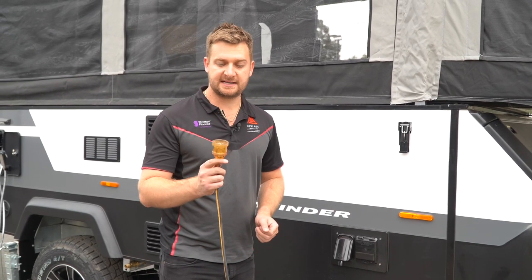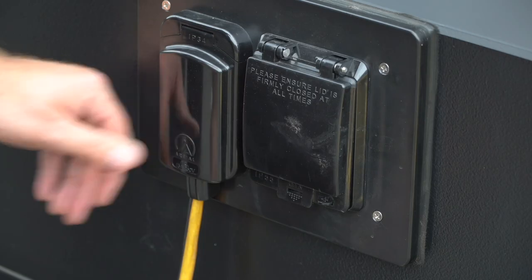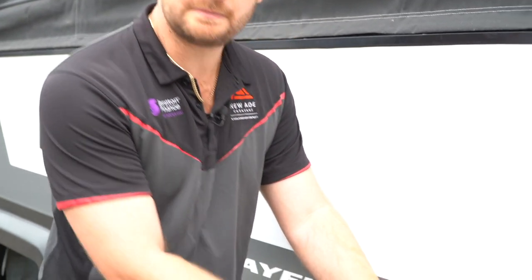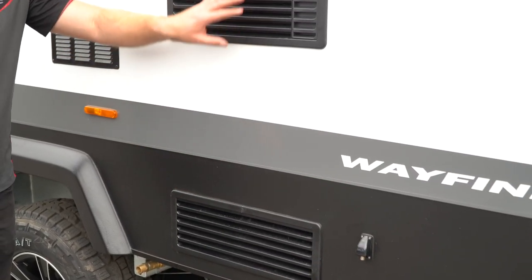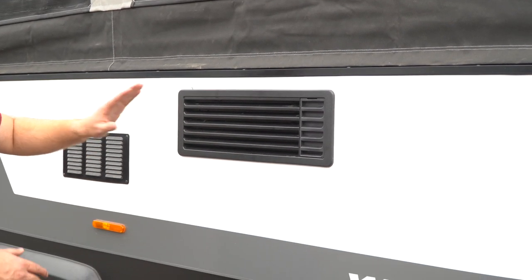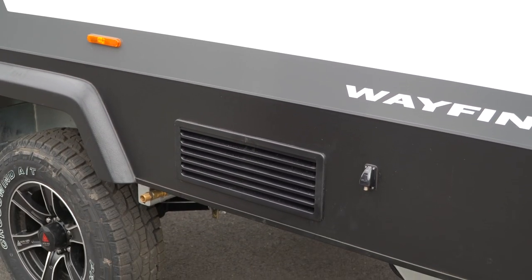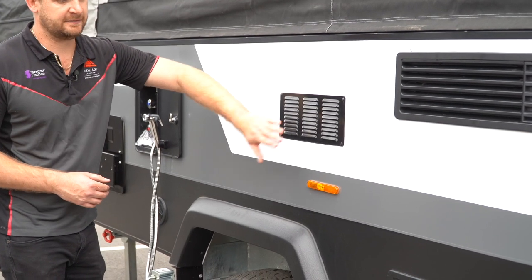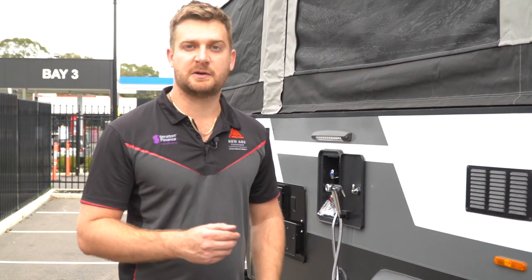Once you've arrived at the caravan park and you're going to be connected up to power, use your 15-amp extension lead and that will go in. If you ever have any issues where you're getting power through but nothing's happening inside, check your circuit breaker. You've got a TV antenna on the roof as well as your TV. If you're staying somewhere like a station stay and they've got their own aerial, you can get an auxiliary one through there if the one on the roof isn't working. Through here are your fridge vents — you don't have to worry because it's only a 12-volt system that it's venting.